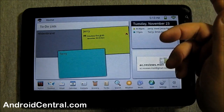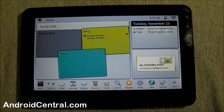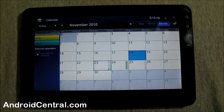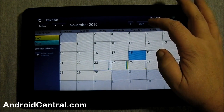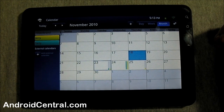On the next home screen you can see there's the to-do list. Tap it and you can choose the to-do. Here's the calendar — nothing on here syncs with Google. There is no market, no calendar sync, no Gmail. Everything is standalone. You can export your Gmail calendar to an ICS and add it in through here, but it's not going to sync. There's a monthly view and a weekly view.